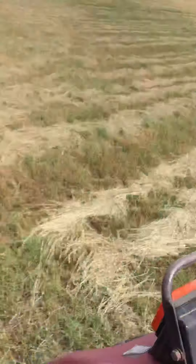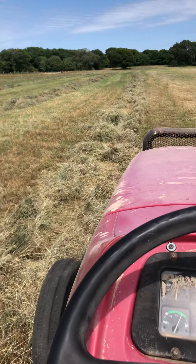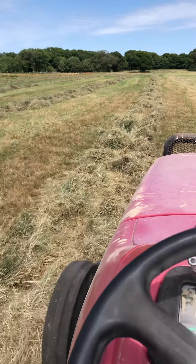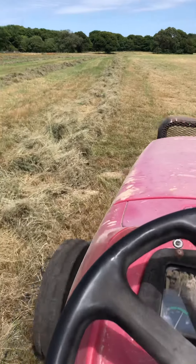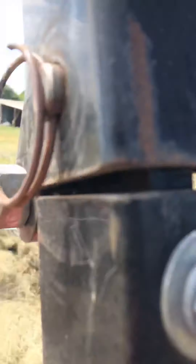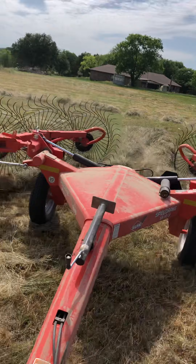What I'm trying to do now is because the guy operating the baler said that he didn't have enough in the windrows, so I am doubling up windrows right now. I'm gonna try to do this at the same time, or at least gonna hold it right here — y'all can watch it.